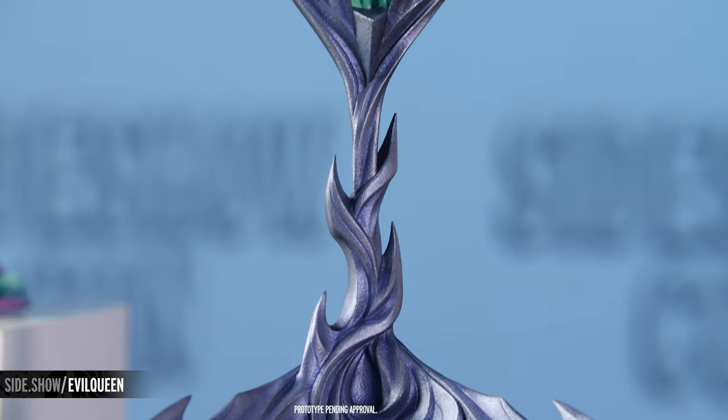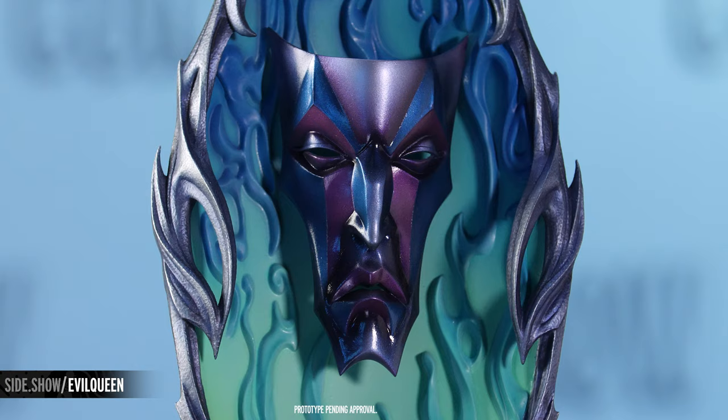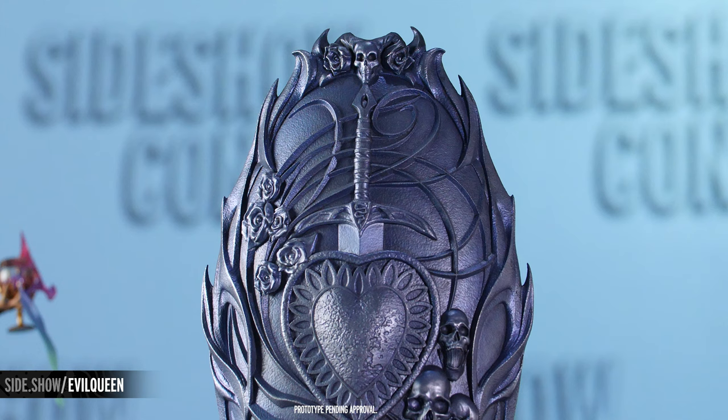You can see flames and smoke that match the Queen's throne room. The mirror has a mask-like face sticking out and adds extra dimension to the display as the Queen consults her advisor. On the back of the mirror, you can see a silver sculpted relief of a sword piercing a heart, as well as roses and a skull, which all harken back to the classic fairy tale.